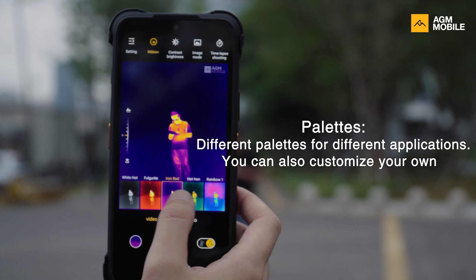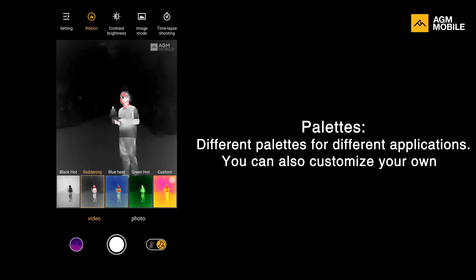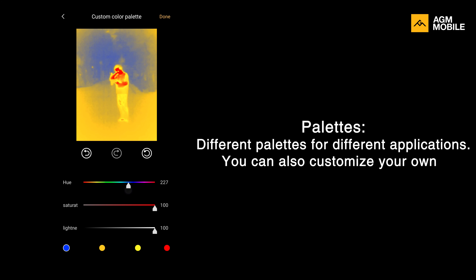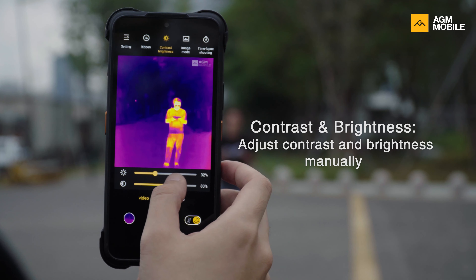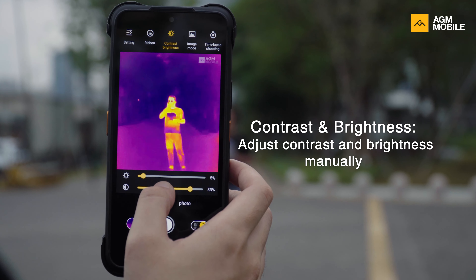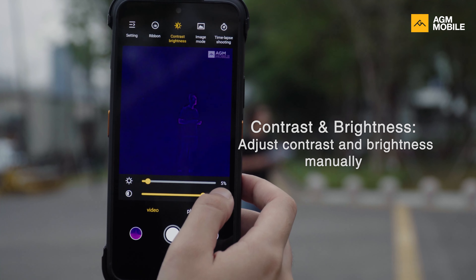Alright, let's go back to the main interface. We have multiple ways to make your target pop out. We have different preset palettes for different applications, and this time you can also customize your own palette to get the best results. Not all colors fit every situation — some palettes could actually make your job harder, so it's great to customize at will. You can also adjust brightness and contrast to better fit the lighting conditions and get a better view of your target.